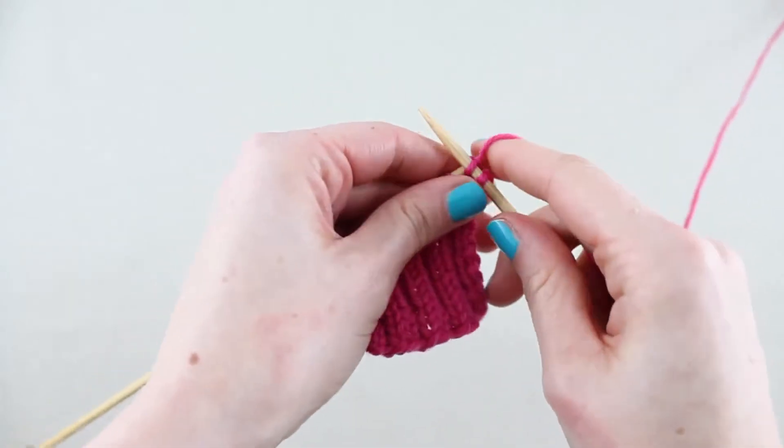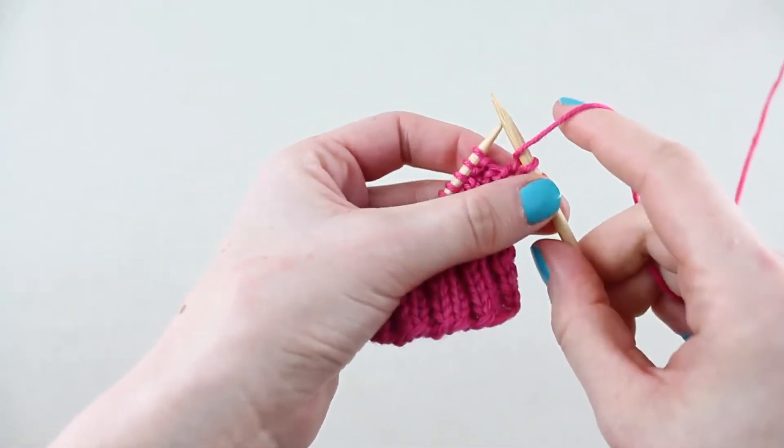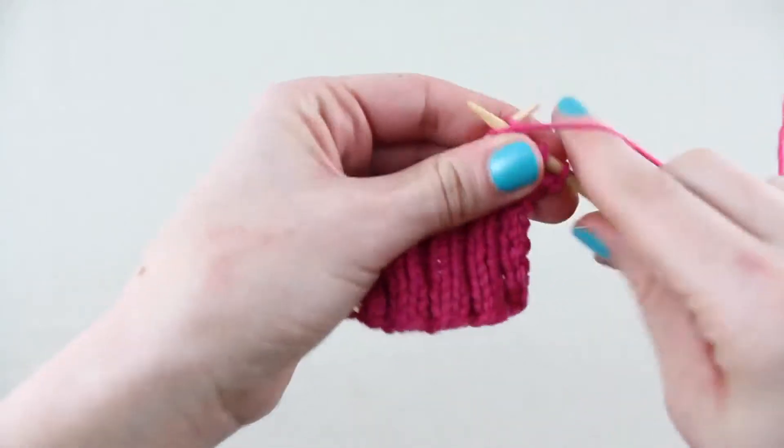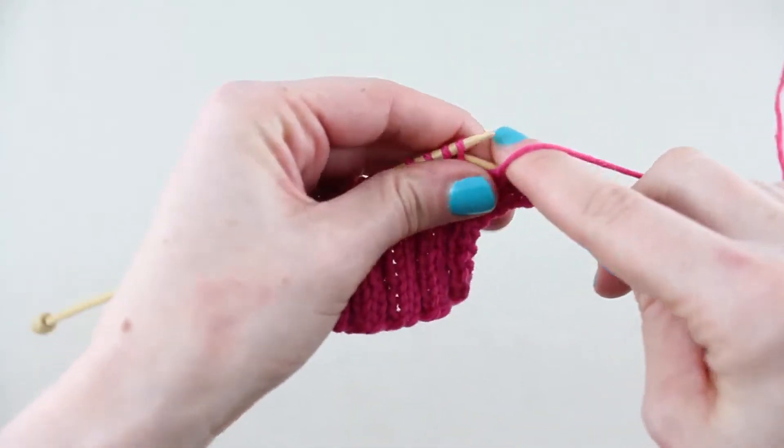Bind 2 is done by working a yarn round needle, purling 2 stitches, and then passing the yarn round needle up and over the 2 purl stitches as if you were casting off.